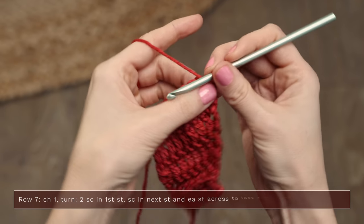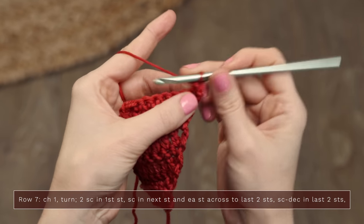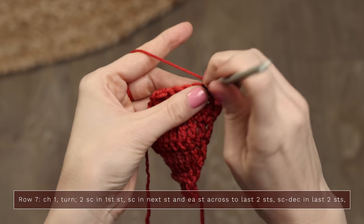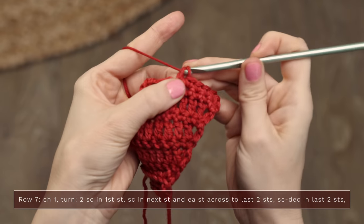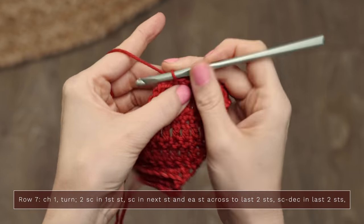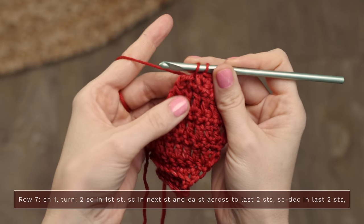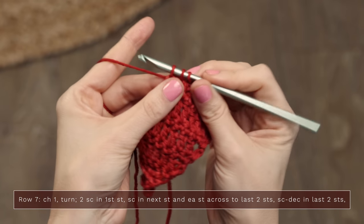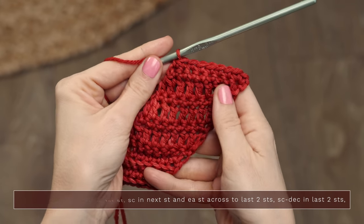Now that we've worked those repeating rows, we're going to move on to row seven. Turn to work row seven and start with a chain one. We're going to do two single crochets in that first stitch, continuing to create our increase on the side. Then work one single crochet in each stitch across until you have two stitches remaining, and then decrease: begin a single crochet but don't finish it, begin a single crochet in that final stitch but don't finish it, then yarn over and pull through all three loops on your hook. So you've decreased here, increased here, and we've got a nice little bias shape going.